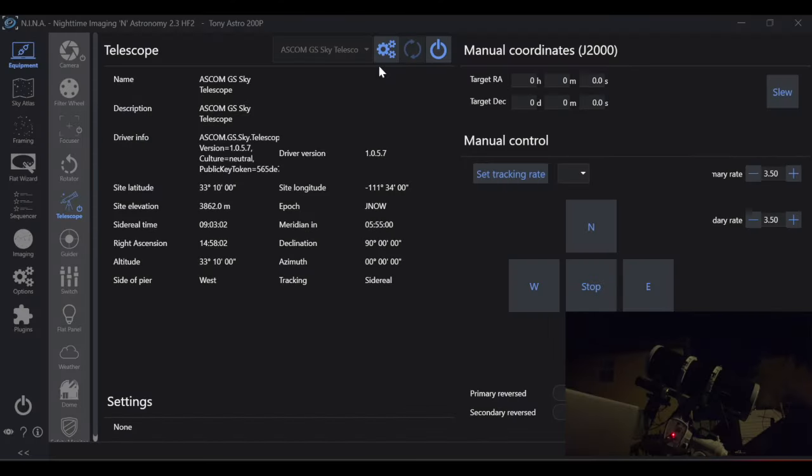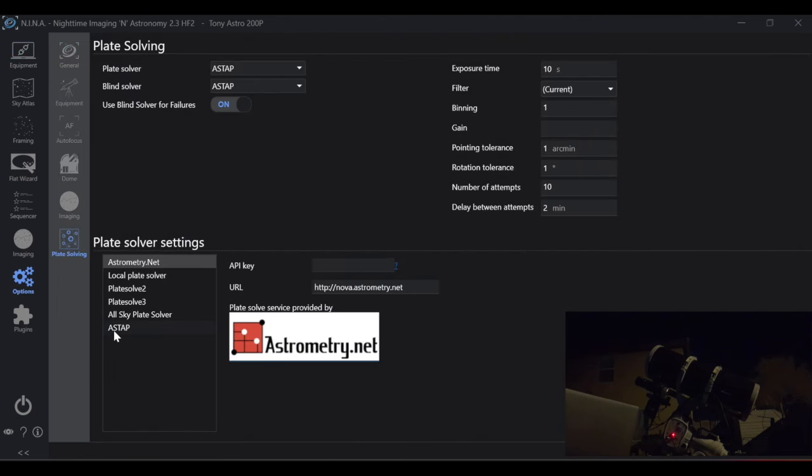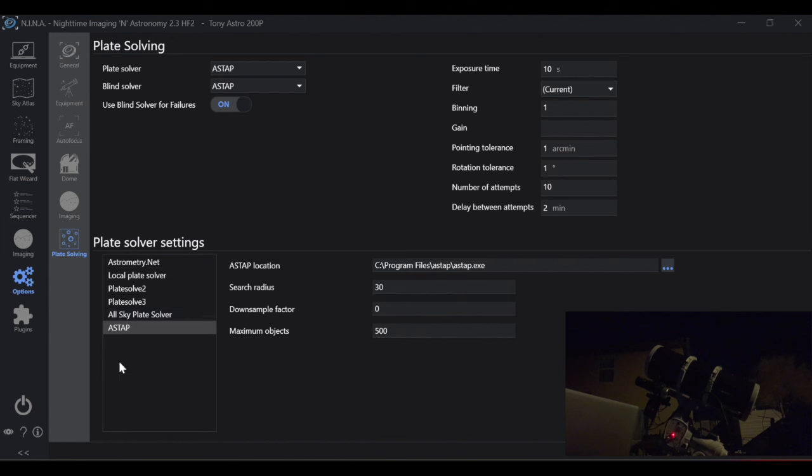To use NINA's three-point polar alignment, make sure you have all of your equipment connected. The first requirement is that you're able to plate solve. Go to the options tab, then plate solving, and make sure you have ASTAP selected. ASTAP is the best plate solving software I have experience with — it's very reliable and very quick. If you need help installing ASTAP, I'll have a link to my initial setup of NINA video in the description.